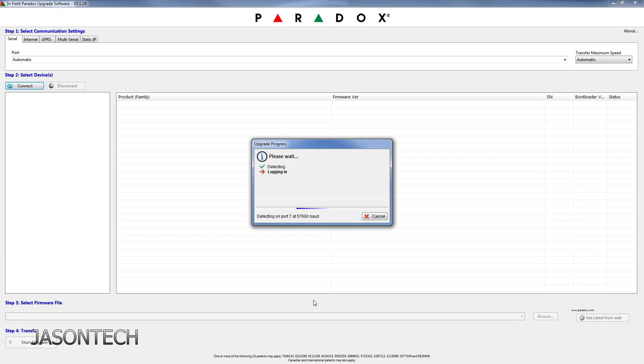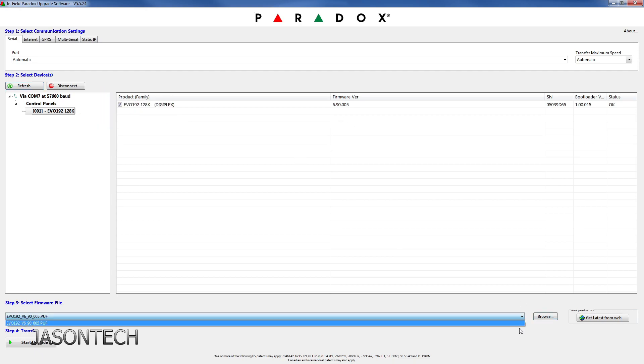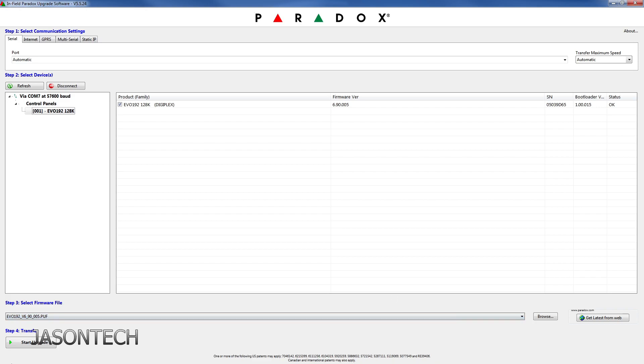Hey everyone, I'm Jason. In today's video I'm going to show you guys how to do the firmware update on your Paradox alarm panel. I've been getting multiple requests on this video, sorry for the delay, but in this video I will show you how to do the firmware update and also upgrade your panel from the 128 to the 256, which you have to do in order to get the latest update. But don't worry, I'm going to walk you through it. So let's get started.